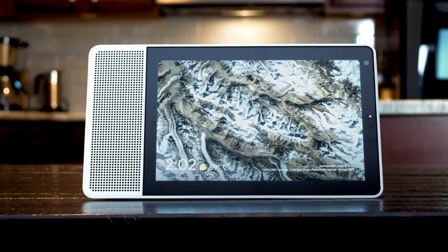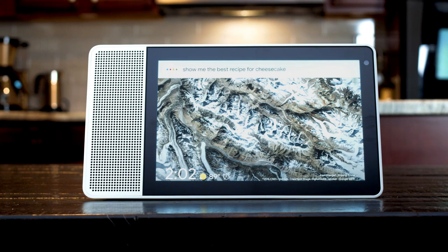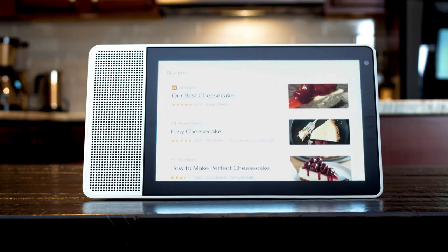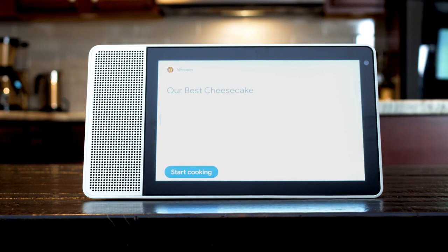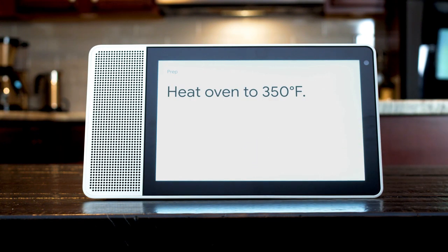Say "Hey Google" followed by a command to activate Google Assistant. Show me recipes for cheesecake. Alright, here are some recipes. Before we start, heat oven to 350 degrees Fahrenheit. Let me know when you're done.